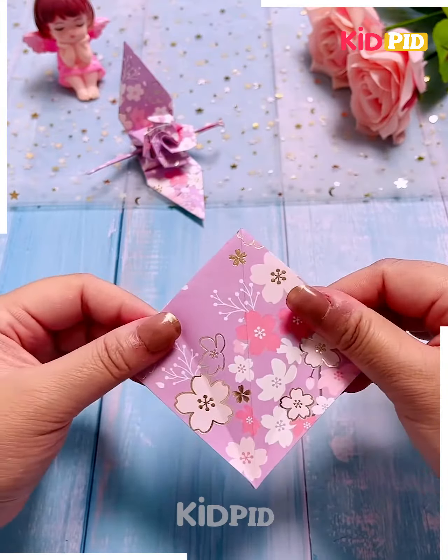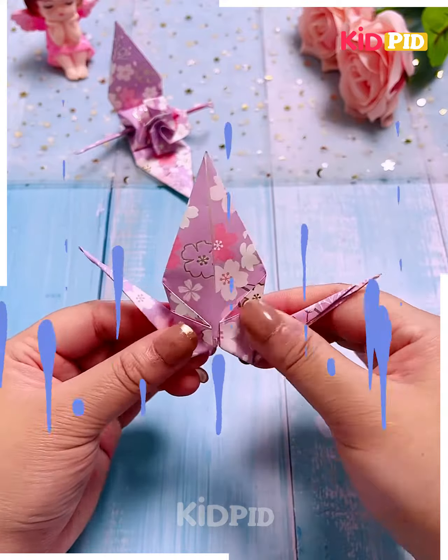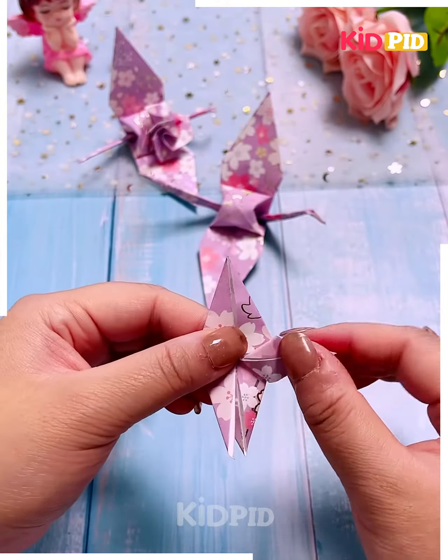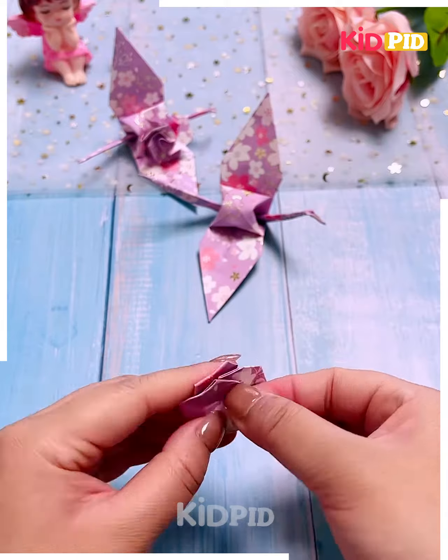Now again we are using a graphic paper and we are making a dragonfly. You can see one of them is kept on the table. We have given some folds to make the wings and you can see the dragonfly is almost ready. Now we'll make the body of the fly using other paper.